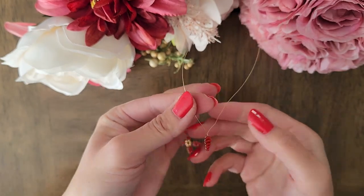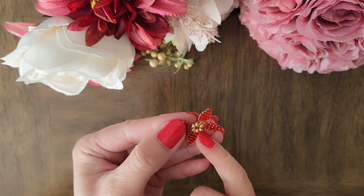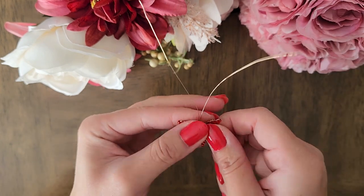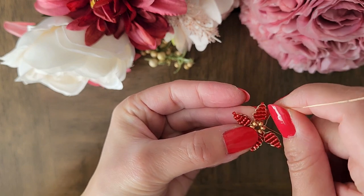Now we will repeat the steps to add the fifth leaf and create the sixth leaf. Look for where the gaps are between the gold beads to add the leaf in. Now we are ready to create the last leaf by twisting the wire slightly and then adding the beads in like before.